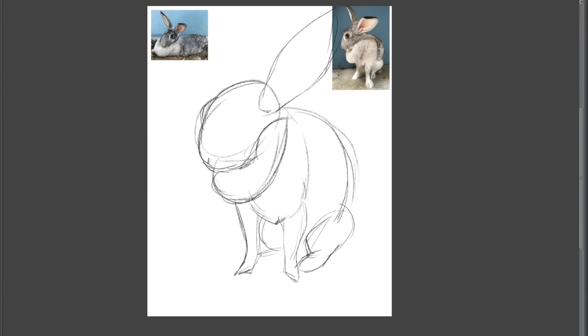Then I'll block in facial shapes and stuff last — the details always come last. You don't want to mess around too much with the fine things in the beginning; you want to get the rough shape of whatever you're drawing.